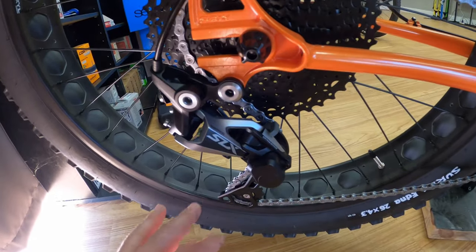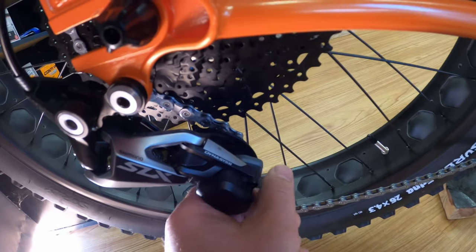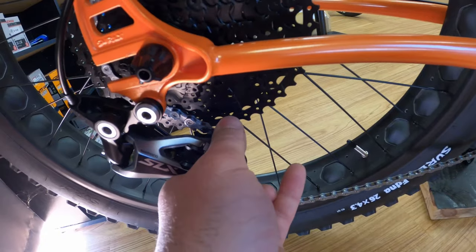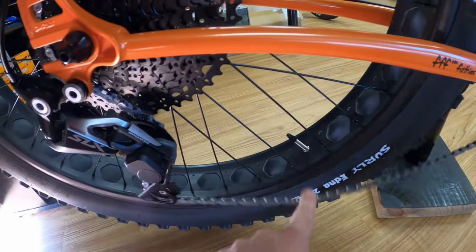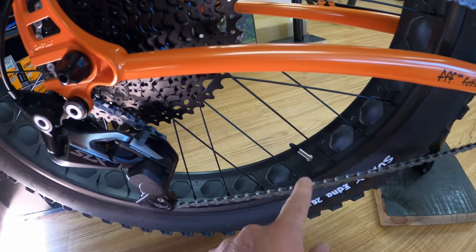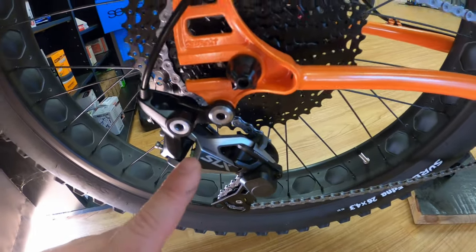If you have a Shimano version, you can usually see a little lever on the derailleur. You can turn the clutch off to remove the wheel, and turn it back on to firm it up — it still moves, but it's not quite so loose. So there are different versions from different manufacturers.